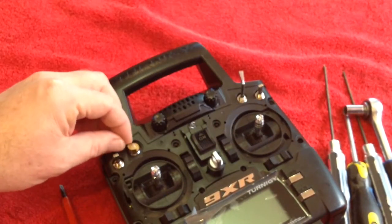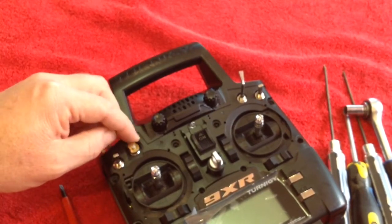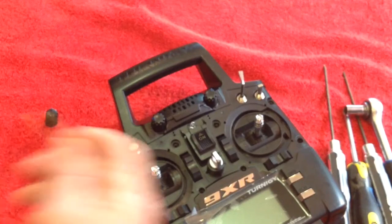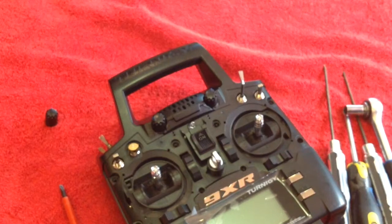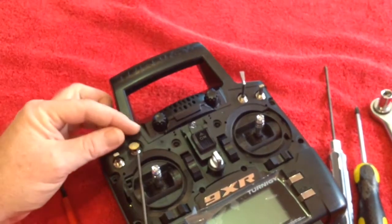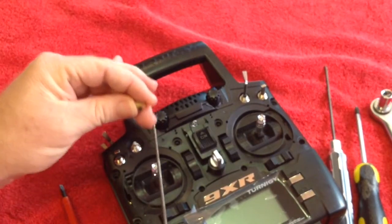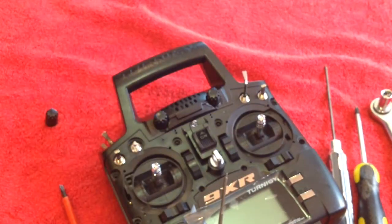Next thing you'll notice is it has this bit of a weird setup here, a bit different to everything else — it has this weird collar here. So you need to remove that. Hobby King do supply an Allen key to get in there and unscrew that, but one of these hex drivers makes the job a lot easier. It's a simple matter of unscrewing that, and once you've got that you pop it off. Don't lose that little grub screw — we'll be reusing that when the time comes.